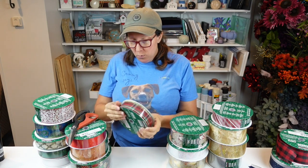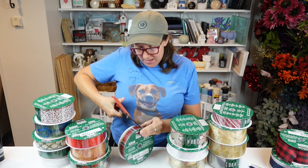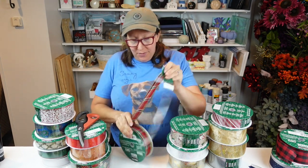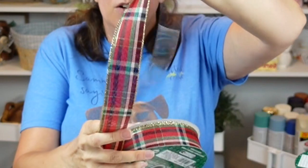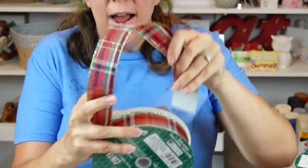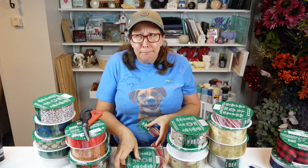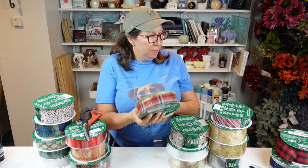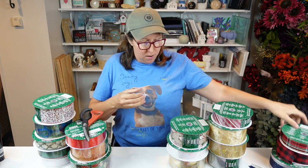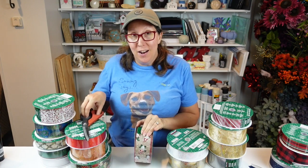This next one is one and a half inch and is more like a traditional Christmas plaid — it's got cranberry, red, green, and off-white, trimmed in gold. All of these are wired ribbons. I do have a bow tutorial from last holiday season, and maybe I'll do a refresher on bows with some of these newer ribbons. I almost died when I saw the next one — I was just so excited.